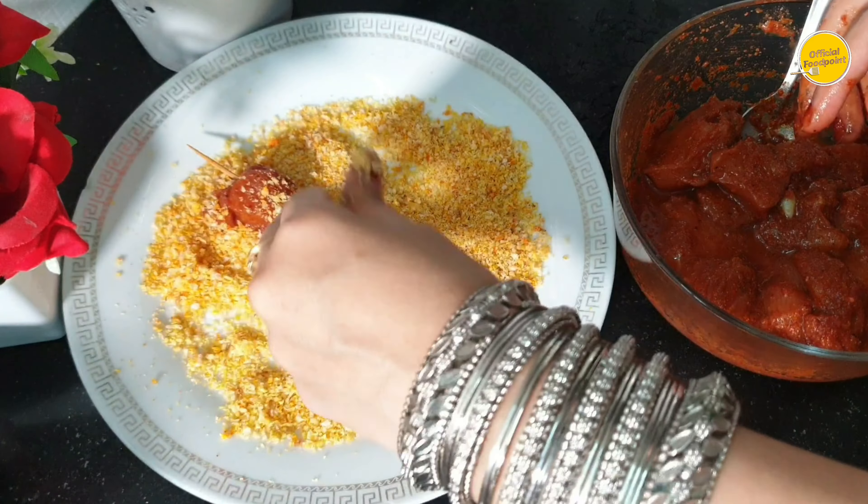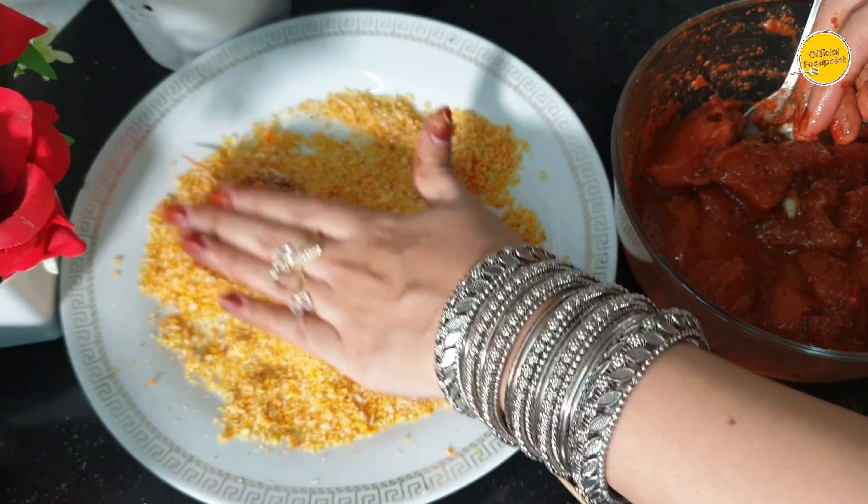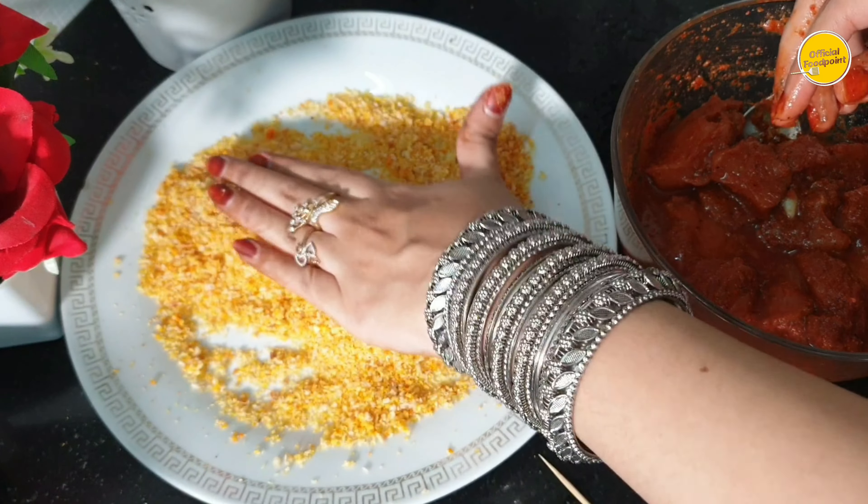I put it in the pan, cooked it, and then made it with healthy chicken. I cooked it in the pan and made my recipe with 1.5 kg chicken.